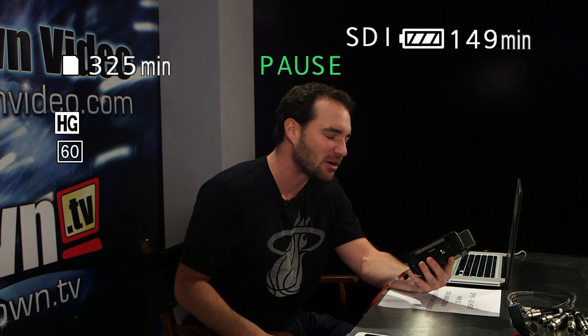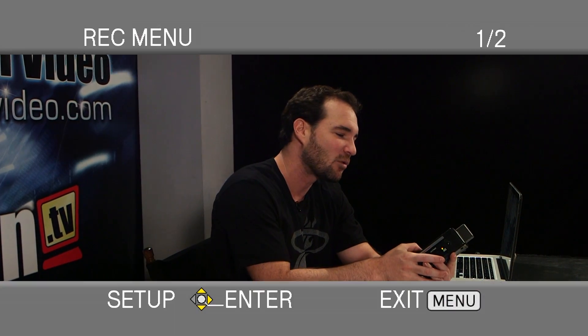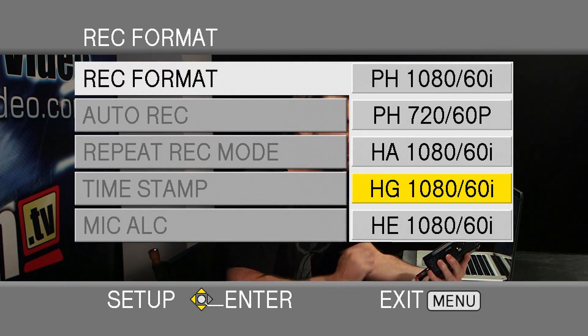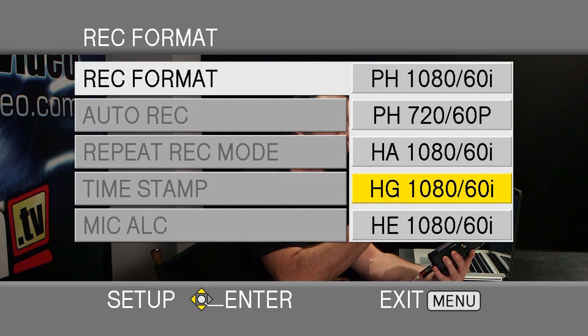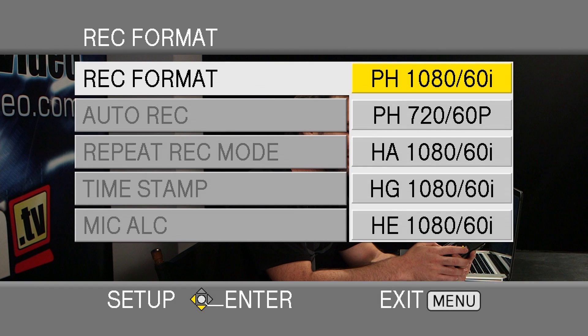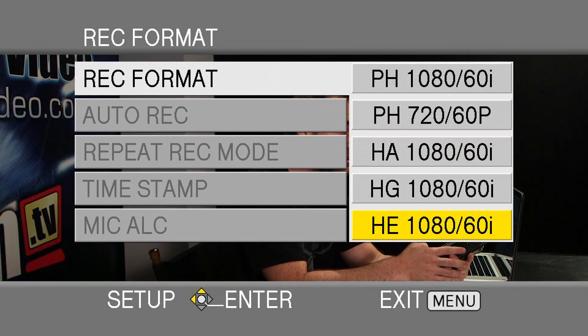So let's cut to the HMR10 for a second. You'll see what I've got here on the HMR10 is a camera angle from the studio. When I hit the menu button, you can see that I've got a few different recording options. Right now I'm in HG mode. I could go all the way up to PH mode, which gives me 24 megabits per second at 1080-60i. Or I could come down here to HE mode — that's 1440 by 1080, what they call the thin raster high definition. The benefit of HE mode is that it records at 8 megabits per second — super tiny, super manageable files.